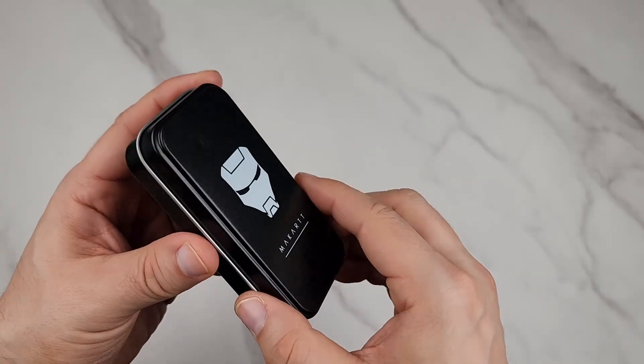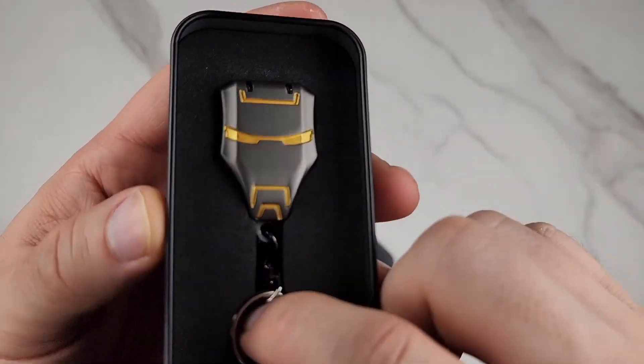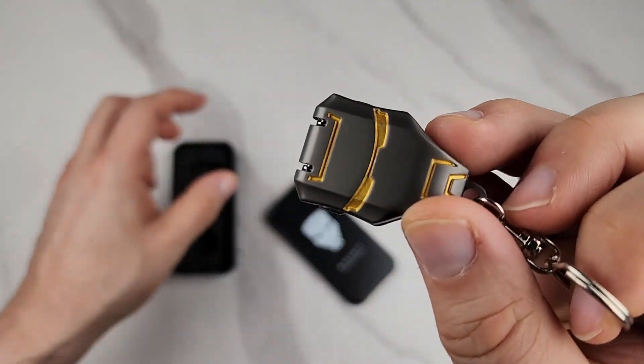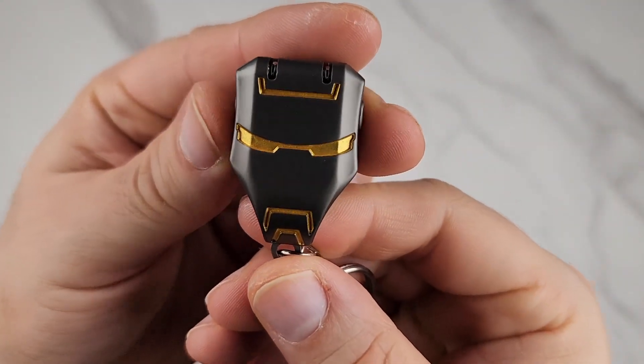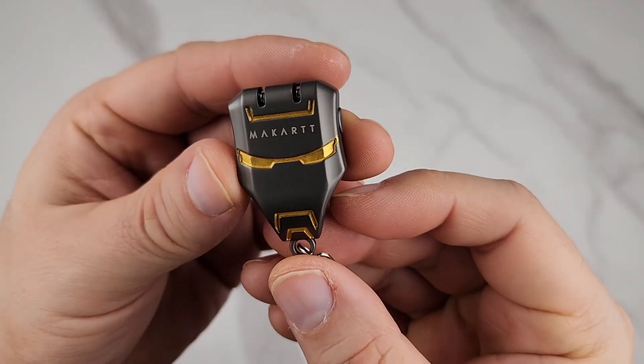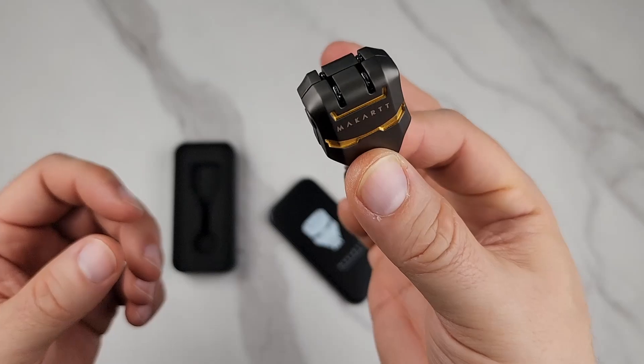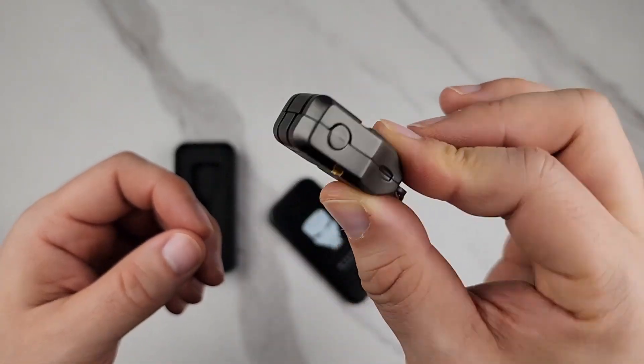It comes in this metal tin, and these are just super small. It's fully protected on the inside and comes with a little keychain. It looks like Iron Man — see how cool that is — looks like Iron Man on both sides. A nice little keychain you can carry with you wherever you go.